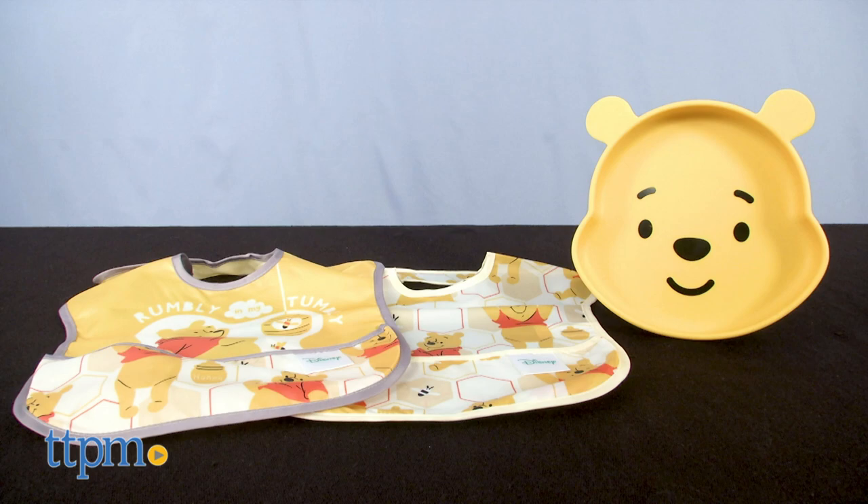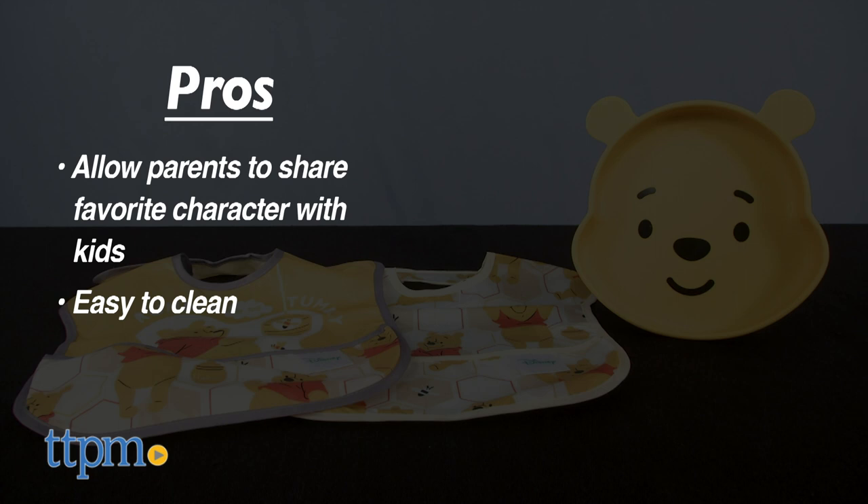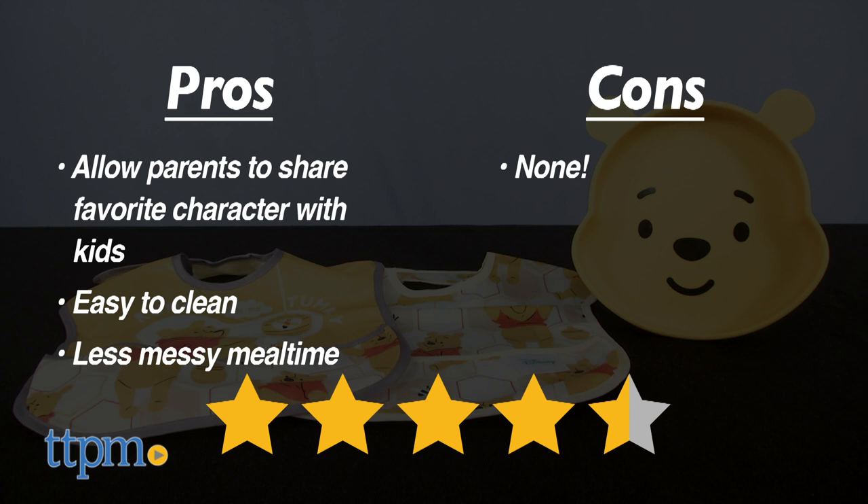The pros of these are that they allow parents to share a beloved character with their kids. Both products are easy clean and can help make mealtime less messy. There are no cons. I give these 4.5 stars.